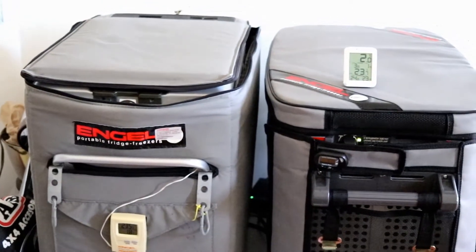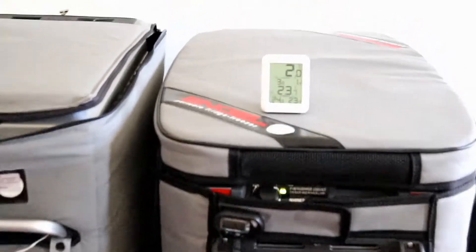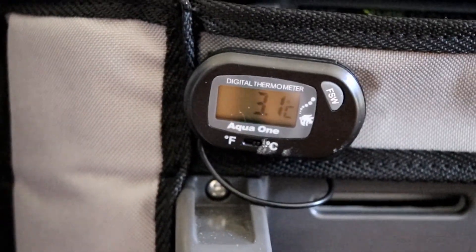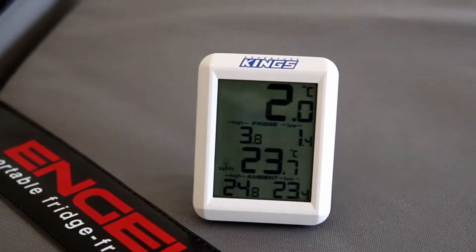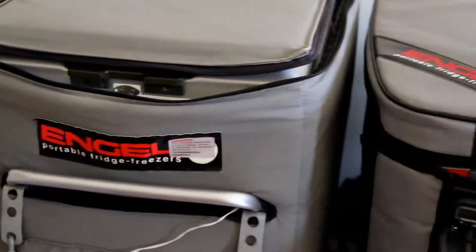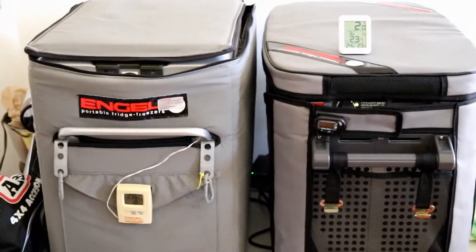No Bluetooth, no Wi-Fi, nothing like that. Quick and simple. You can put one of those thermometers on there — they're about $10. The Kings ones seem to be doing pretty well, they're about $19. So, we'll plug it all in and go from there. Cheers.